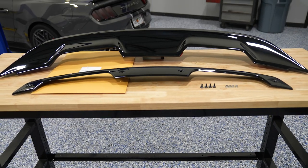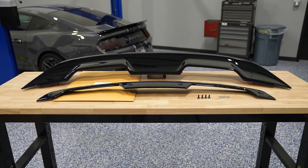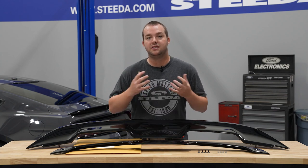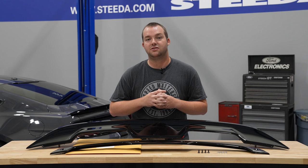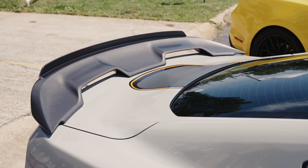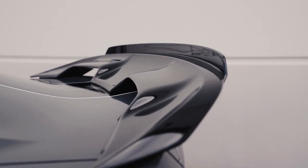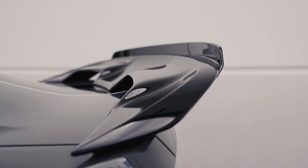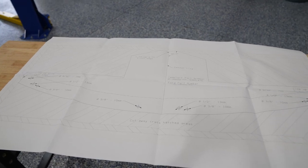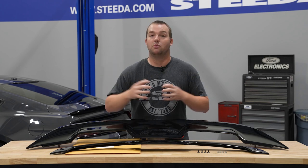Here we have the Ford Performance gloss black GT500 spoiler fitting your 2015 to 2022 S550 Mustang Coupe. This is standard equipment on the 2019 and 2020 GT350s, base model 2020 plus GT500s, as well as Mach 1s with the handling package — except those have the carbonized gray finish whereas these are gloss black. It's a direct fit replacement for your factory spoiler. Ford Performance also includes a template for those that don't have spoilers at all, but again it uses the factory holes, so you pull off the factory spoiler and replace it with this.